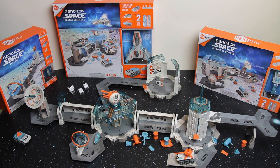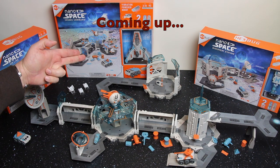Welcome to TomStrong Reviews. Here with the Hexberg Nanospace range of sets. In this video I'm going to review the Nanospace Cosmic Command Habitat set, which is the box set in the middle.